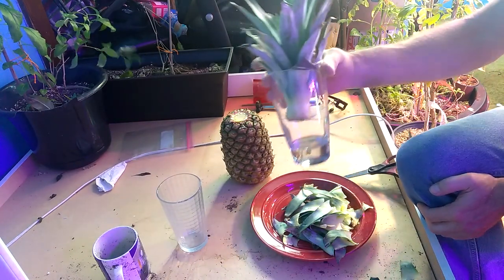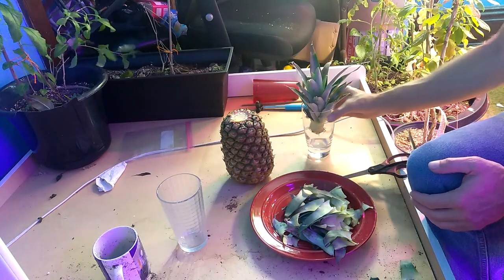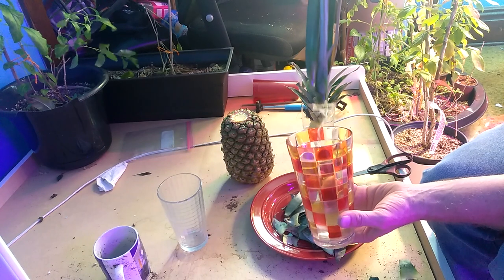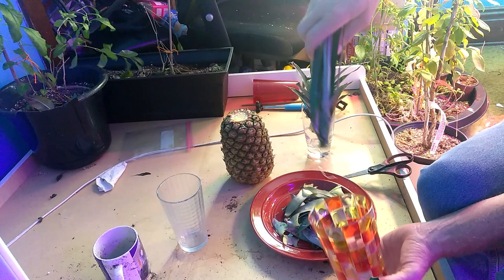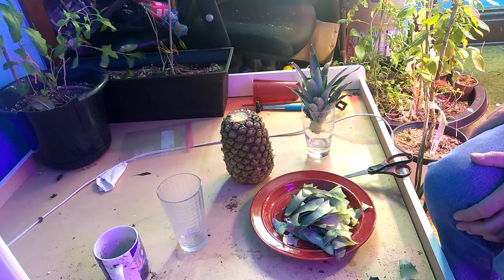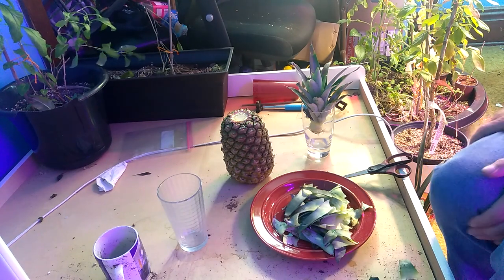I'll fill that up right there, fill that up with water right up to the top of that piece. I'll let that sit, and when you've got good roots — several inches tall or long — that's ready to plant. That's how you top a pineapple, that's how you grow it, and I wish you the best.